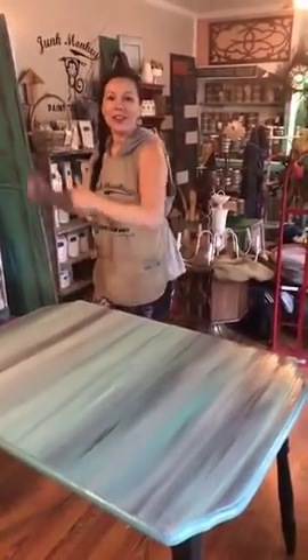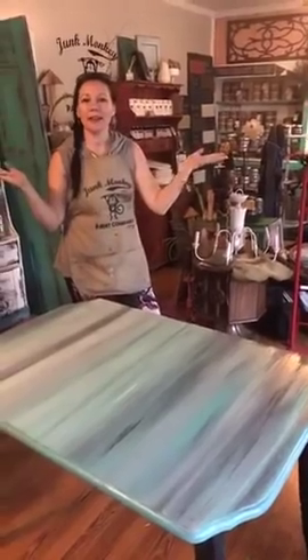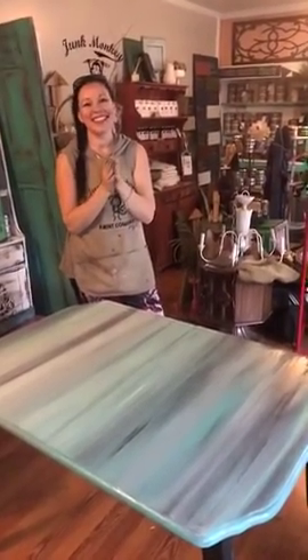We are done. We scared Linda and we painted a tabletop. She has tears running down her cheeks from laughing.